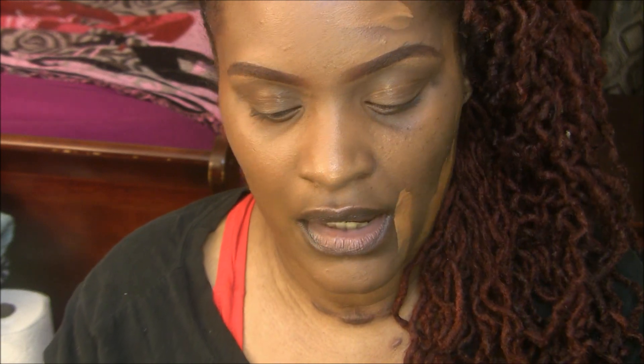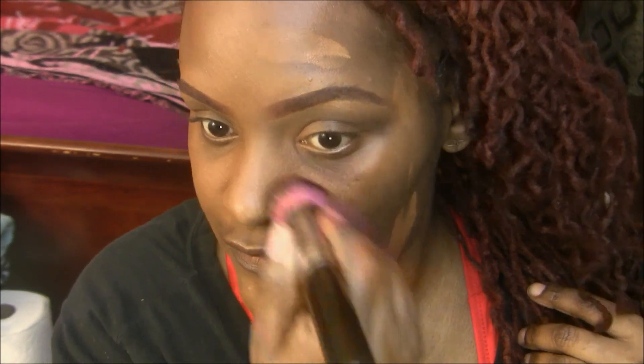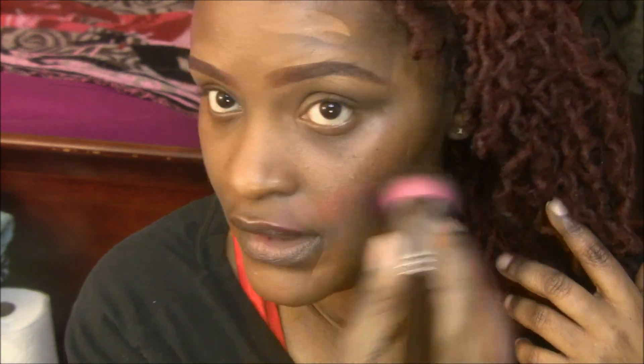I really do like to use the Sedona Lace 480 brush, and the Morphe M439 brush is really good also — it's so soft. I'm going to use my favorite brush and go ahead and blend in this foundation. It states that you're supposed to start in the center and blend your way out. You can see that this side is not giving as much coverage as this side, because the brush is really soaking up a lot of the product.